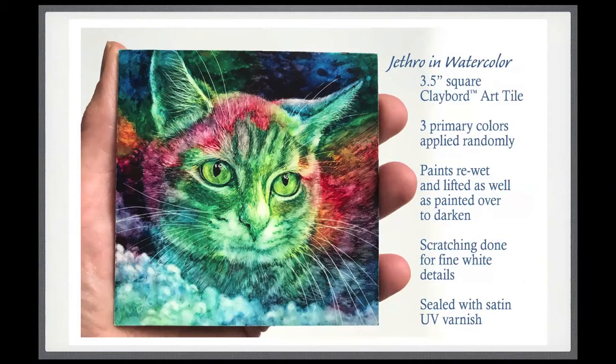The first portrait I started in my comfort zone with watercolor. I used transparent watercolor — a red, a blue, and a yellow, the three primary colors — and let them mix randomly, now that I'd figured out how to do that on Clayboard. Then I went in and re-wet the paint to lift it off. Around the muzzle of the cat I lifted back down to the white. At the bottom where it looks like a little sheepskin, I used wet Q-tips to rub and blot off the paint. Then I used an exacto knife at the very end to scratch fine details of his whiskers and some white in his fur.